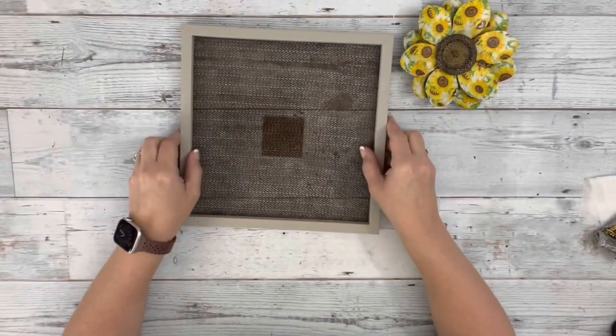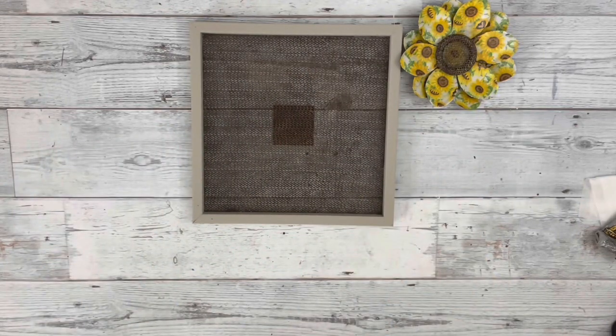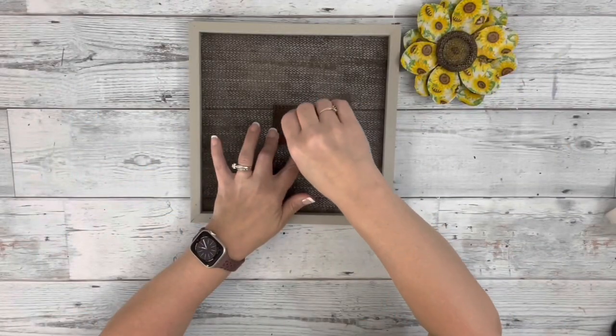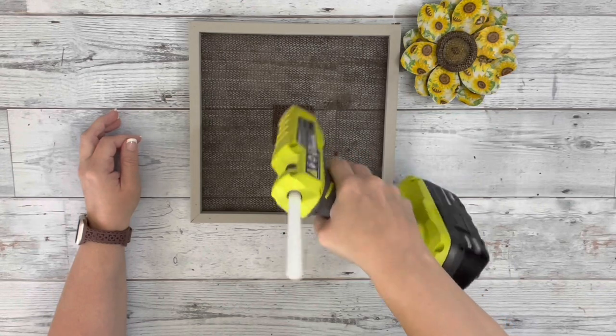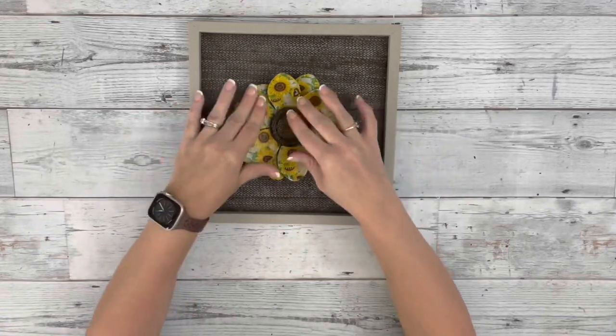Then I had this little square wooden piece in my craft stash — I think it's a two by two. I placed that underneath the shelf liner, so on the back of the frame, and just made sure it was centered. Added Gorilla Grip glue and hot glue right to the shelf liner so it goes right through onto the wood piece. And then added on my flower.